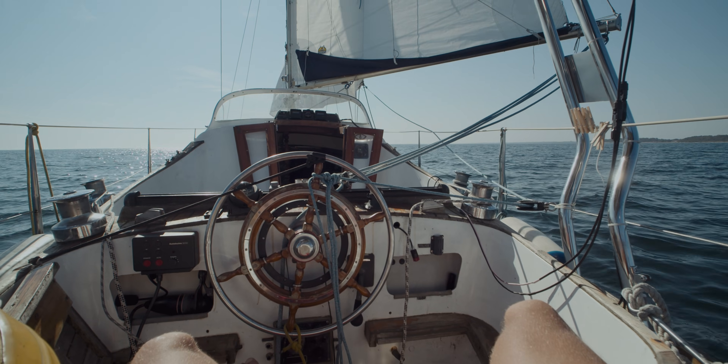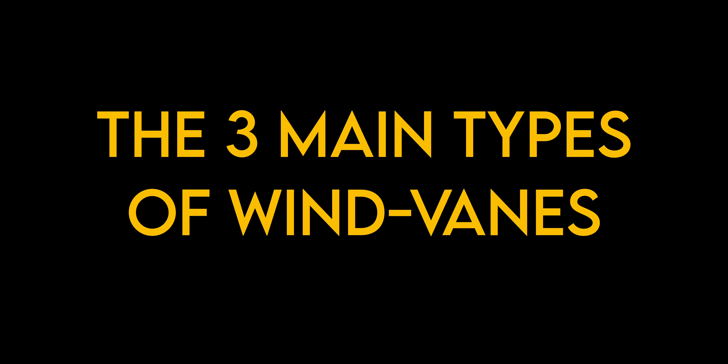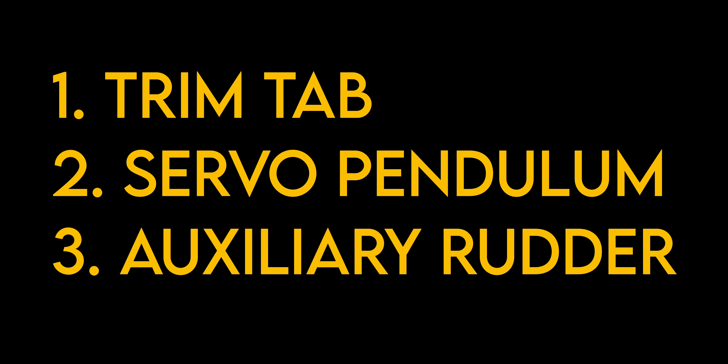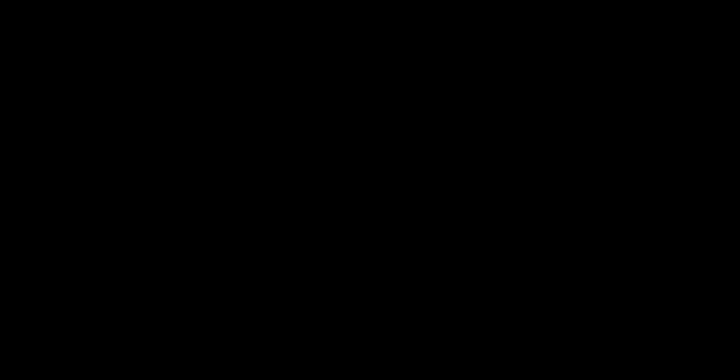So a wind vane self-steering system can be a great idea, maybe. There are three main types of wind vane self-steering systems: one, trim tab; two, servo pendulum; three, auxiliary rudder.